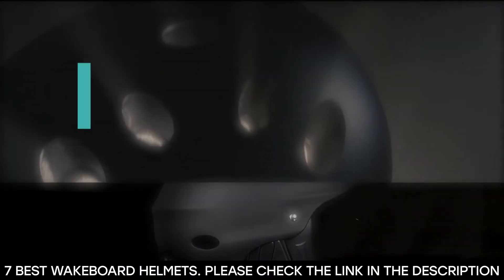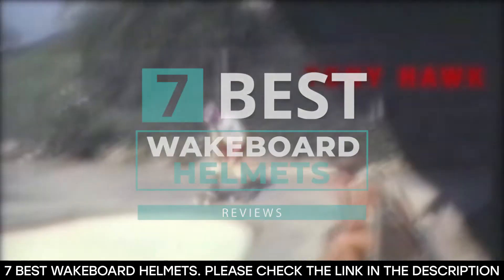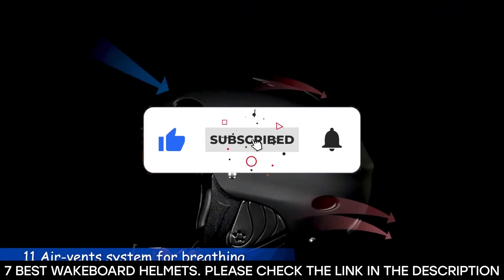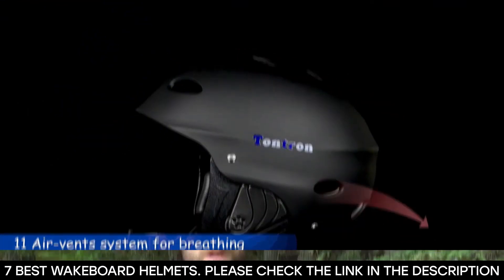And there you have it — seven of the best wakeboard helmets. Tell us which one of these helmets you've used and which one you'd be getting. Thanks for watching this video until the end. See you next time.